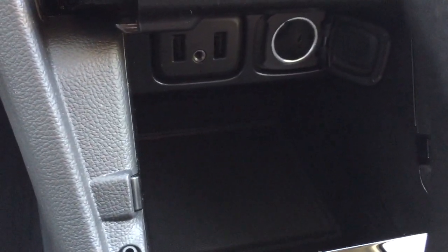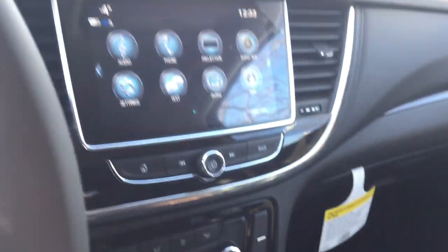You've got two USB ports, auxiliary and 12-volt power. And the cloth-leather combination and the all-weather floor mats.